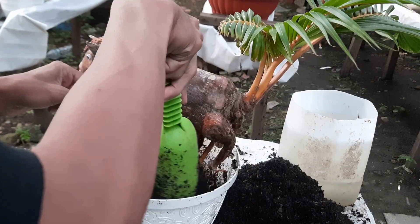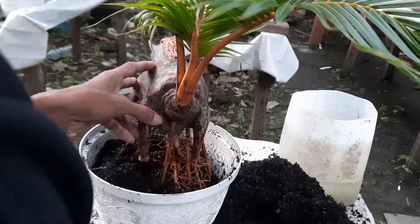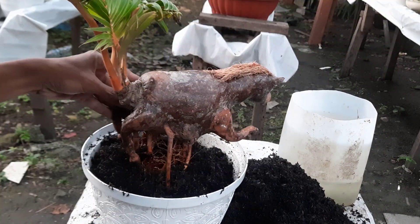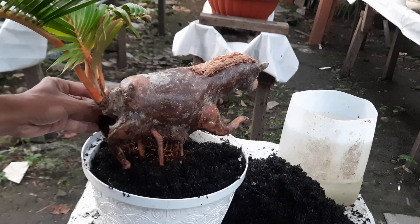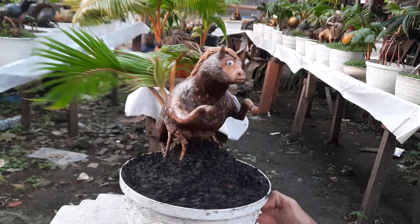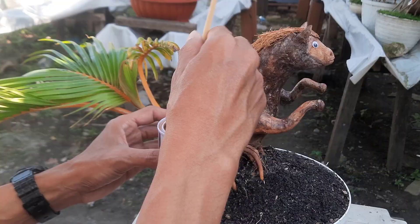Pada kesempatan kali ini, saya ingin berbagi video kepada sahabatku semua: cara repotting atau penggantian media tanam pada bonsai kelapa ukir kuda ini. Seperti apa cara saya merepoting atau mengganti media tanam pada bonsai kelapa ukir kuda ini? Tonton videonya sampai selesai.